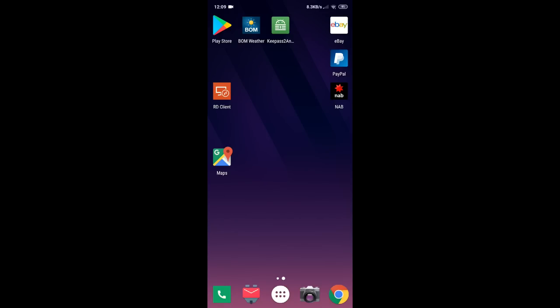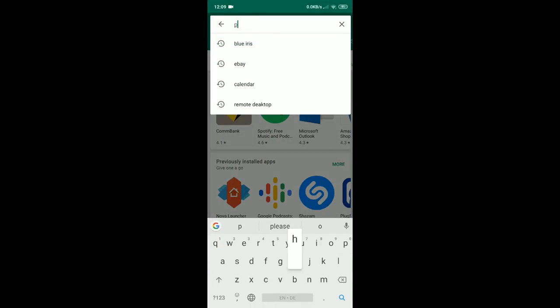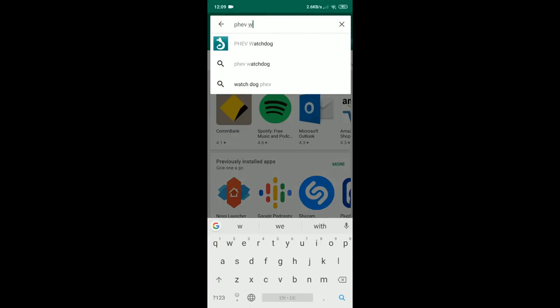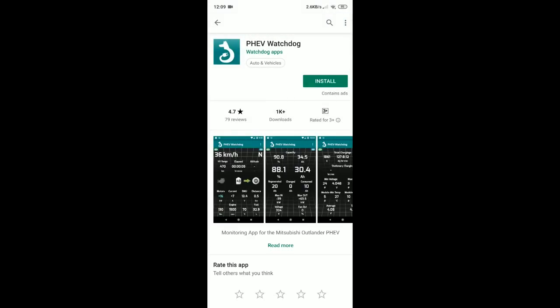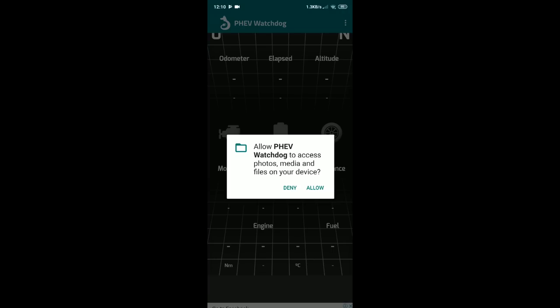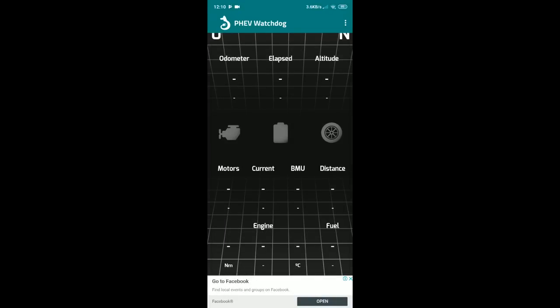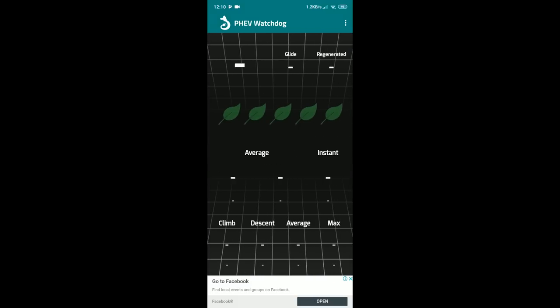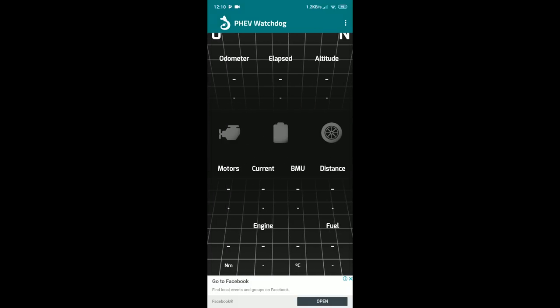To get the PHEV Watchdog app, open the Play Store and search for PHEV Watchdog. Once you find it, click install. Once installed, allow PHEV Watchdog to access photo, media, files, and other devices — allow of course. And here we go, you are in the PHEV Watchdog. Everything is empty and nothing is set up — this is the stock version of the PHEV Watchdog app.